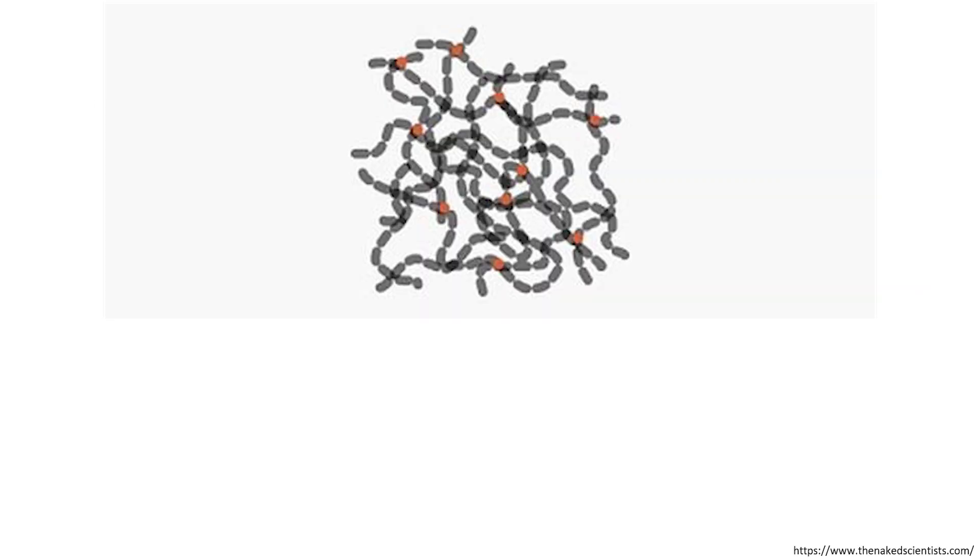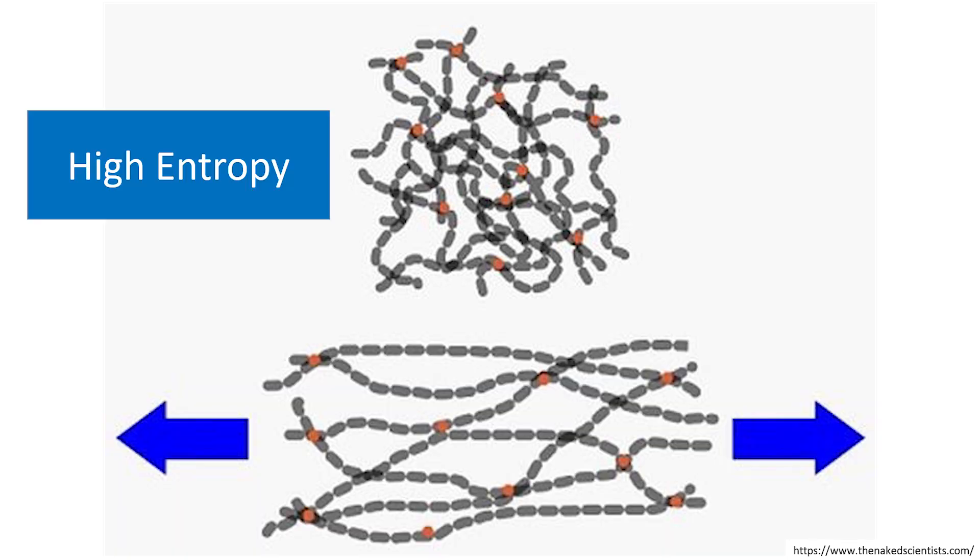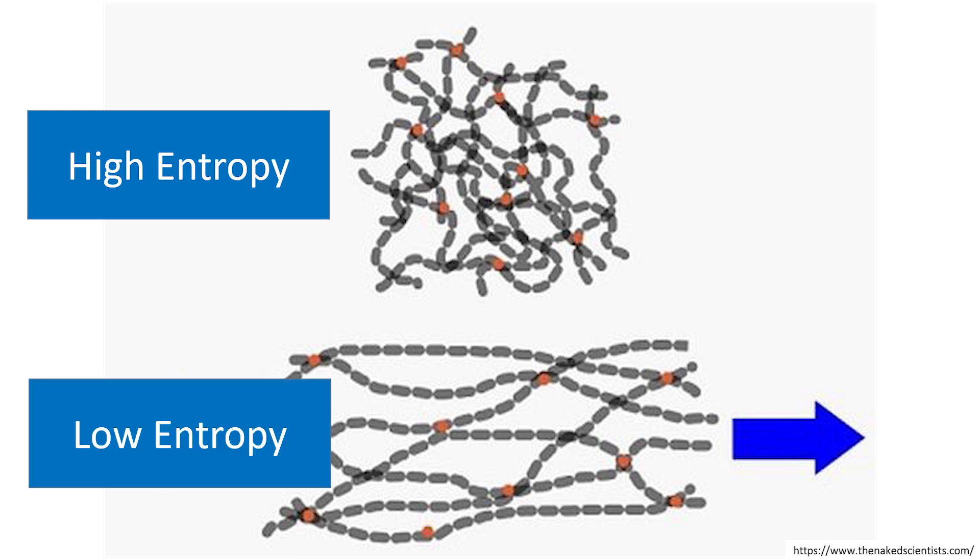Polymers are just long chains of individual repeating units. The reason elastomers have this elastic property can be attributed to changes in entropy. When at rest the chains constituting a polymer are relaxed in random coils — high entropy or high disorder. As the polymer is stretched the chains become aligned and organized so that entropy has decreased — low disorder. Since all systems naturally tend towards a high entropy state the polymer will return to the original relaxed state.